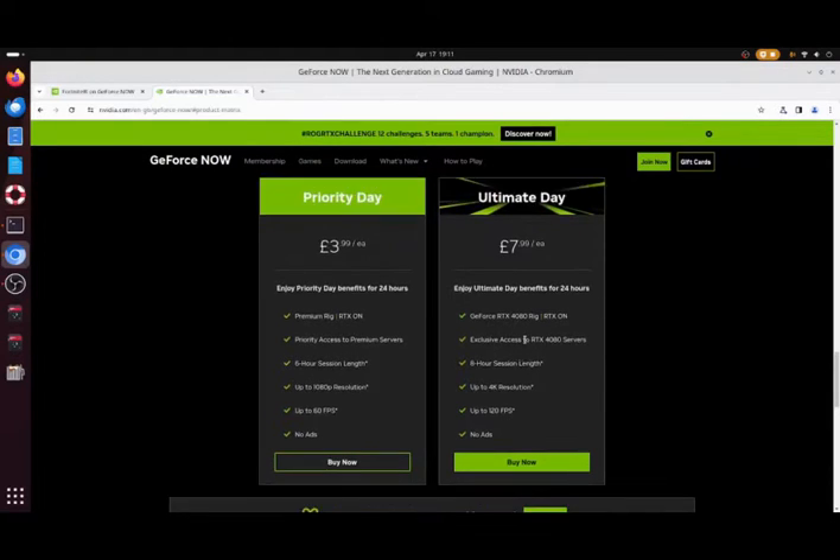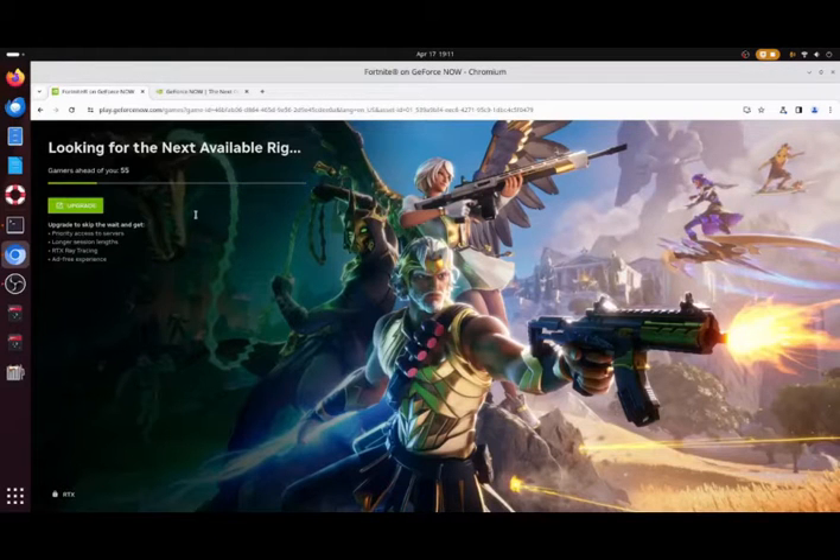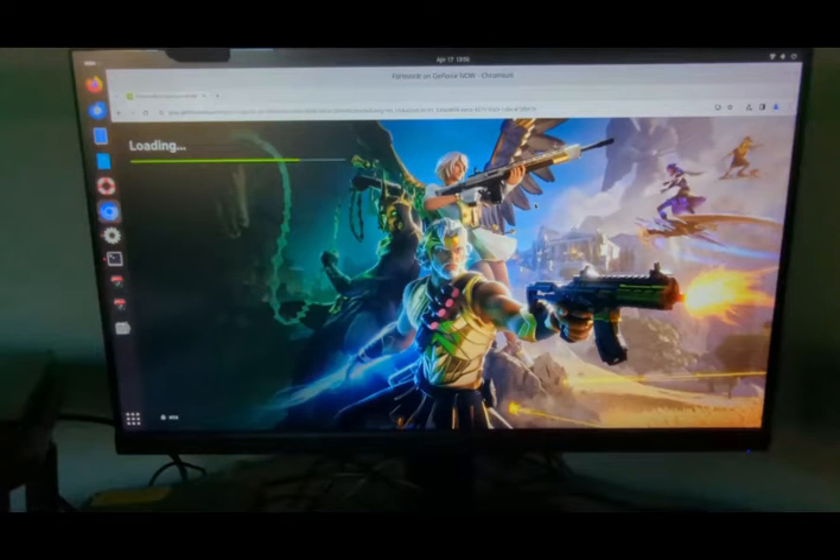If you go for the free version like I am, you have to wait a little while to get on board. You can see I'm number 55 in the queue, and I'll show you the gameplay once we get there. You can see it's just loading in now.